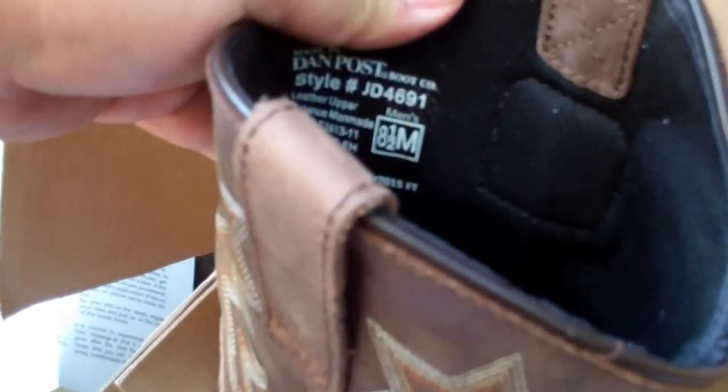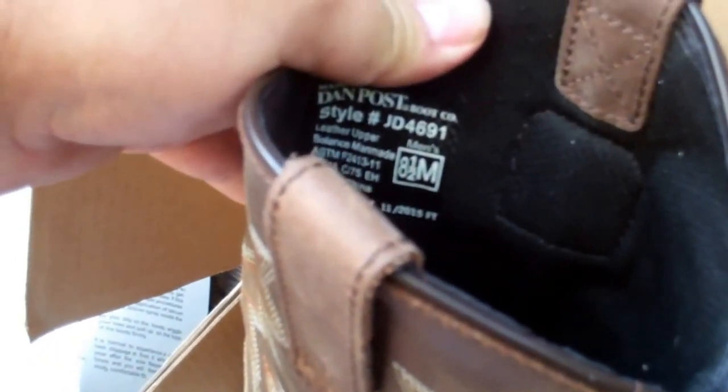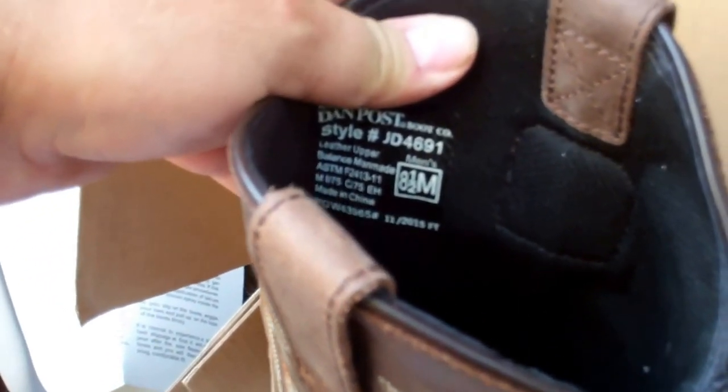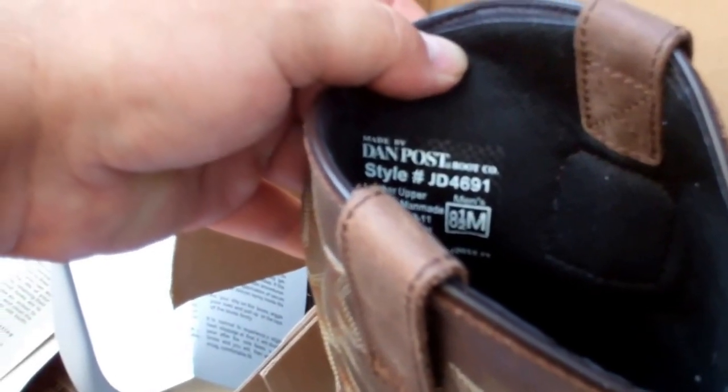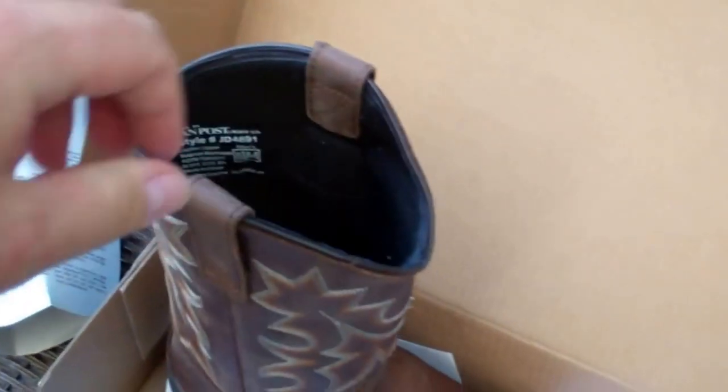Dan Post Boot Company, style JD 4691, for those curious. Of course, made in China. Yeah — why would cowboy boots be made in the United States anymore? The upper is man-made material.